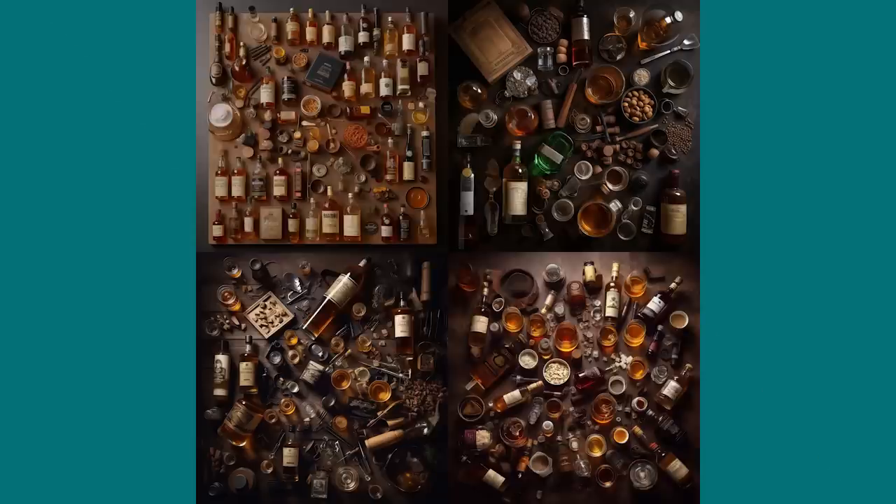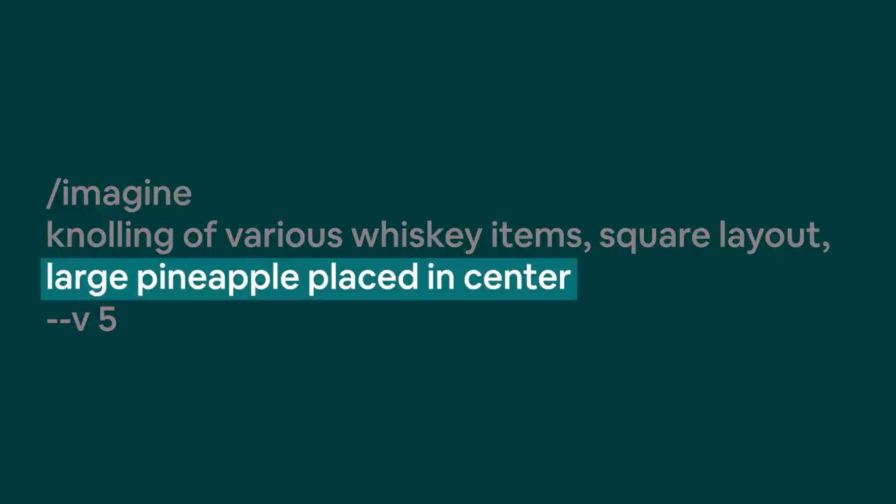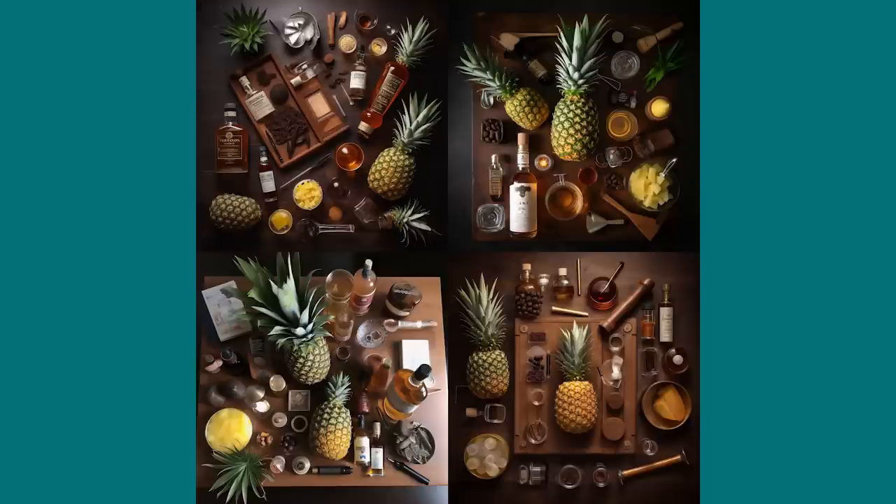You can also achieve the opposite by simply changing the keyword to 'chaotic.' All of a sudden your neatly arranged bottles aren't so neat anymore — it mostly looks like someone had an awesome whiskey party. Here's an odd one just to prove a point: I've removed the layout reference but asked to see a big pineapple somewhere in the middle. It doesn't always work perfectly, but with some experimentation you can almost always get something usable.